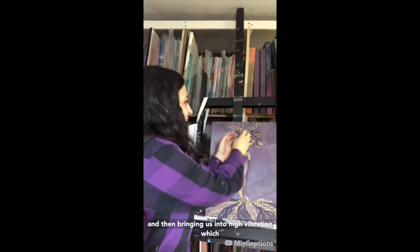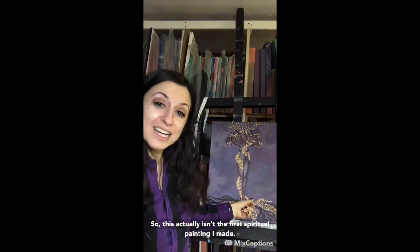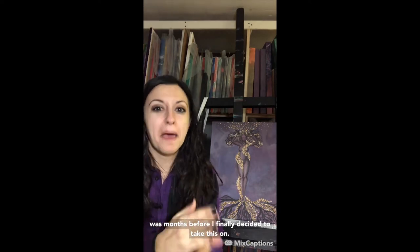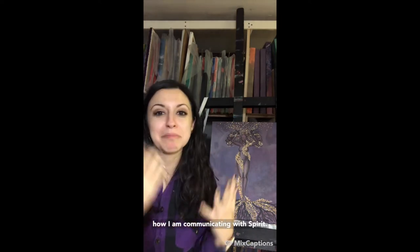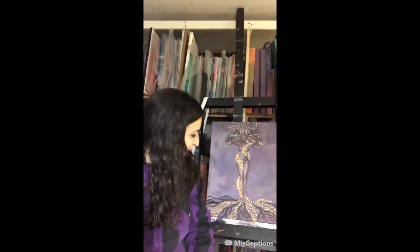Up through those roots comes this beautiful earth energy which tangles all through the body, and then brings us into high vibration which connects us to spirit. This actually isn't the first spiritual painting I made — the other one was made months before I finally decided to take this on. But this painting really explains what I am feeling and how I am communicating with spirit.